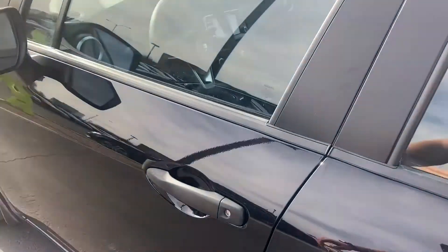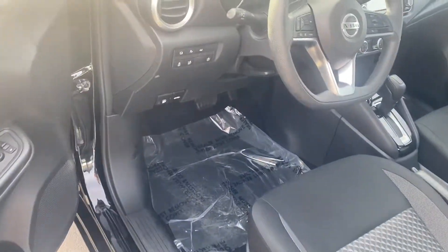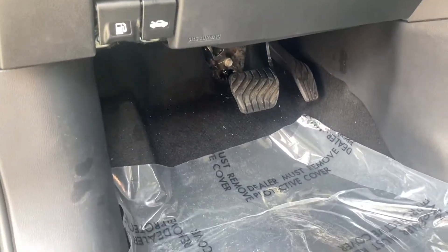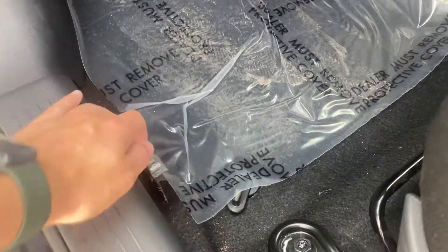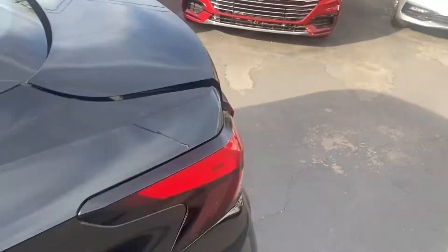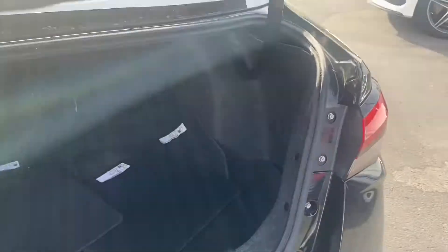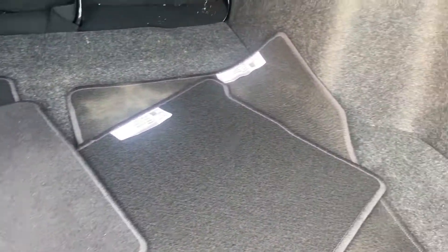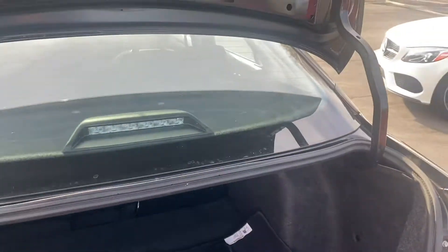We'll pop the trunk here. You do have it on the key fob, but you also have the trunk latch down to the left — took me a second to find that. In the back of the Versa, you get a good amount of space. All your mats are back here, and it looks like you can fold down those seats for even more space.